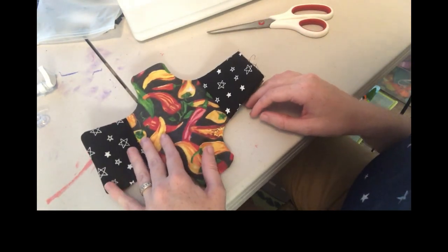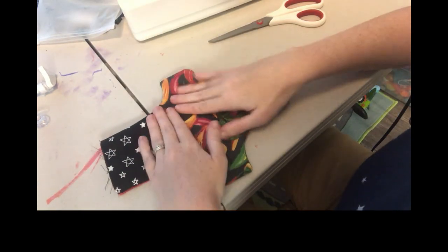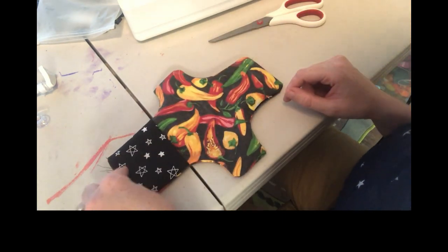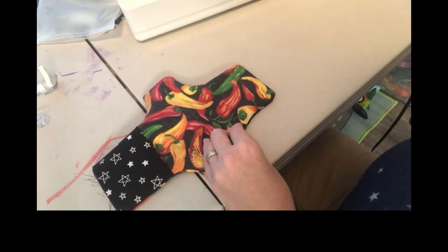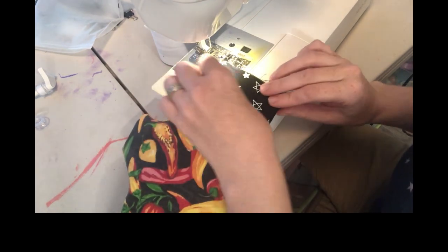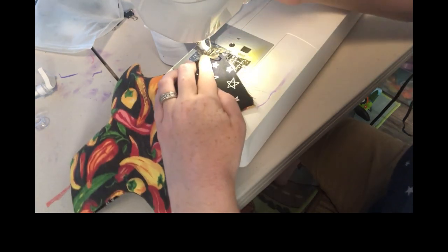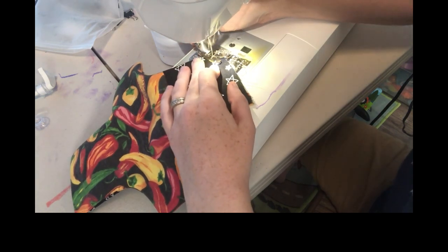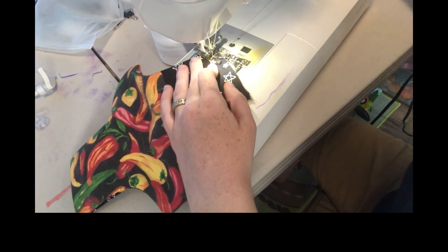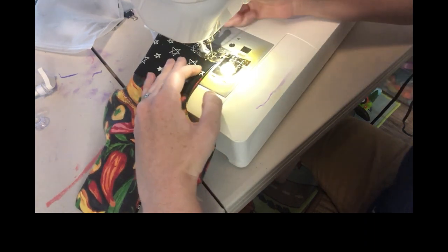Now you've got this — it looks great. You're going to turn the pocket over to the other side if it's not there already. You want the pocket with the raw edge on the side where there isn't a pocket on the bottom. Take your sewing machine and do a straight stitch along that edge, using a back stitch, still at a quarter inch seam allowance.